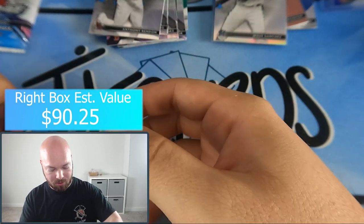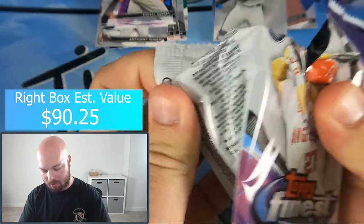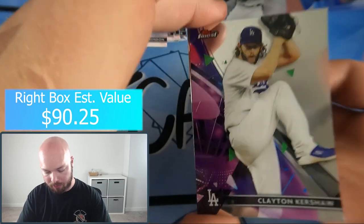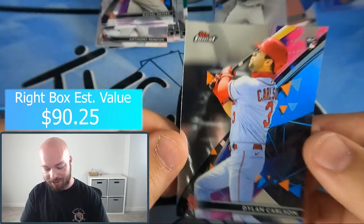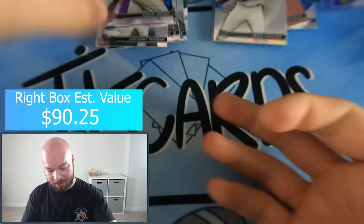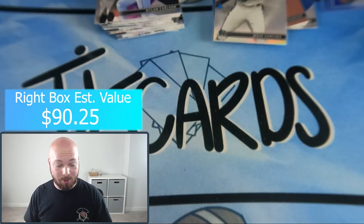One pack to go — let's hope we get an absolute bomb here. Kershaw on the front — and as a Dodgers fan I can already tell you this pack won't be great. Kershaw, Chris Sale, Bryce Harper insert, Tristan McKenzie, and Dylan Carlson rookie card on the back. As expected with Kershaw on the front, that pack was exactly what I thought it would be.